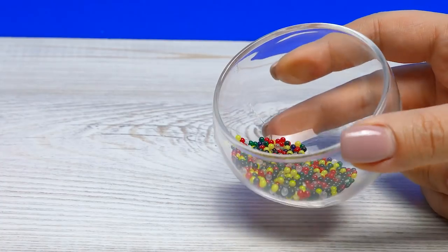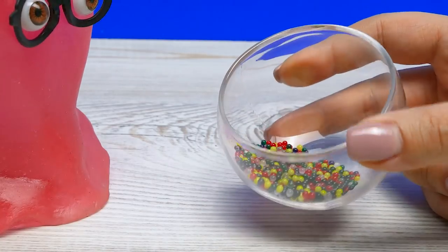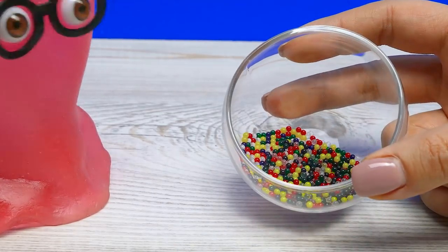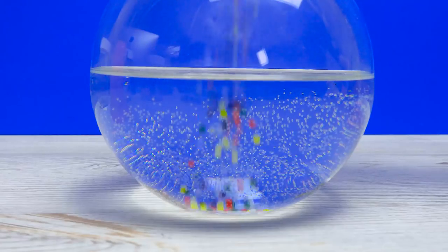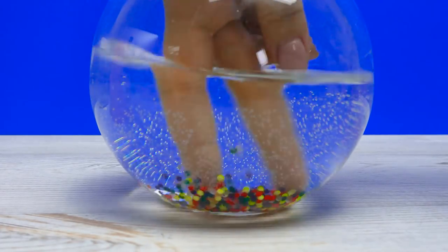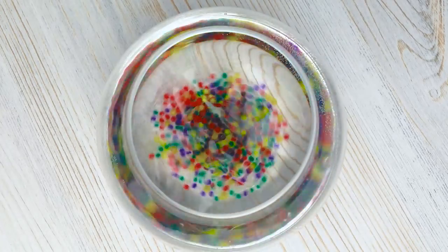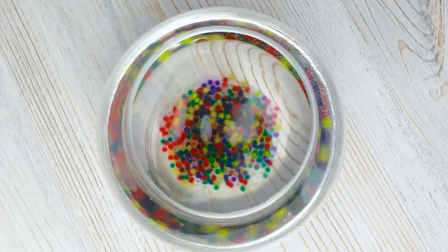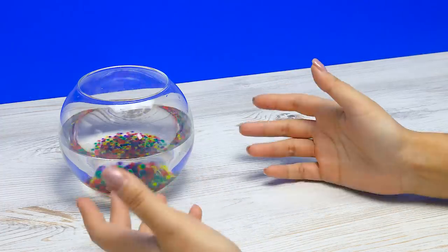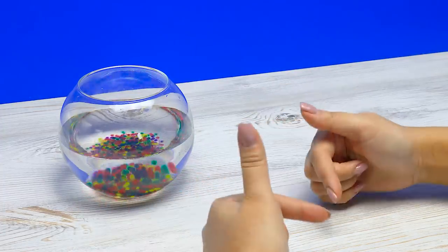First, we'll need to prepare the Orbeez. Why are they so tiny? Because you need to soak them in water and then they'll grow. We'll see. So we'll pour them into this glass jar filled with water and leave them for a few hours. Then we can get started. Guys, have you ever played with Orbeez? Leave a comment below!